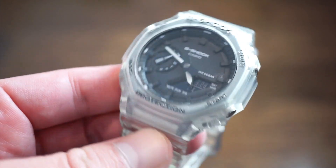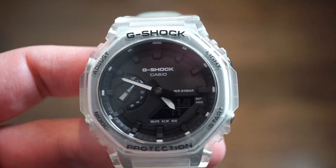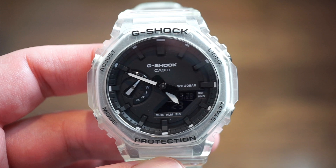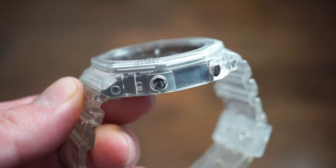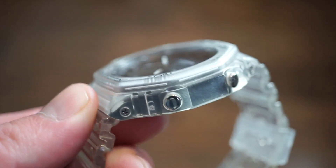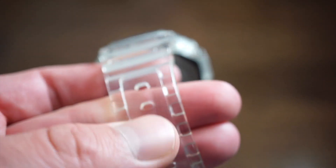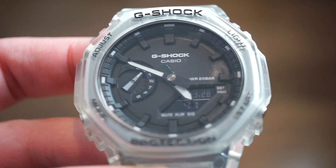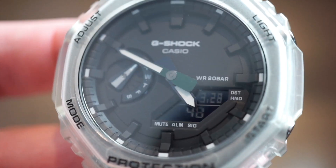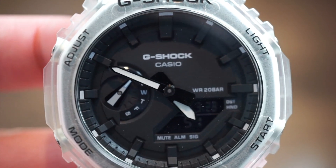Number one is the G-Shock Casio — this is the clear variation, and I'm a big fan of this release. G-Shock is a big brand and this is probably their most popular recent release. I also have the red variation. It's a G-Shock in a shape kind of like a Royal Oak — that Gerald Genta design. You get a nice clear jelly feel, a metal bracelet strap, and the watch has a lot of functions. It's waterproof, 200 meters water resistant, and has an alarm, stopwatch, day of the week, time set, and a backlight. A very durable watch that will last a lifetime.